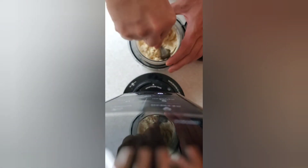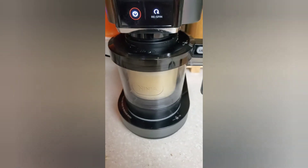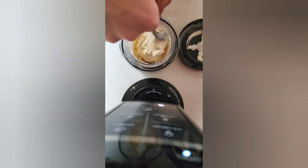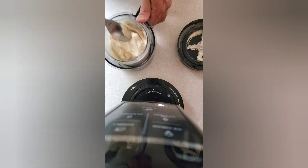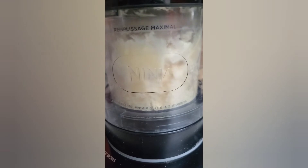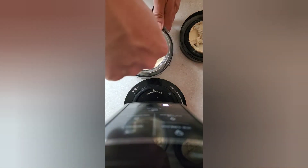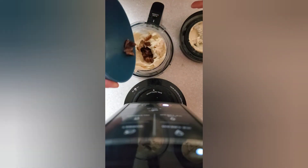It goes through the process again and you'll notice it looks more and more like ice cream. I like to scrape the edges — it gets kind of icy — this is just what I do and it makes it work for me. Re-spin again and just keep doing this until you like the consistency. I feel I need to do it like four to five times. Once it's done, take it out and mush it around — you want to create a kind of hole for your mix-ins. That's where I'll put the pecans, so just dump them in there.